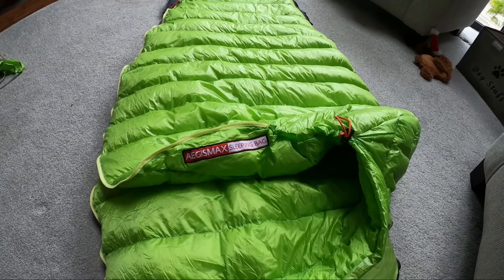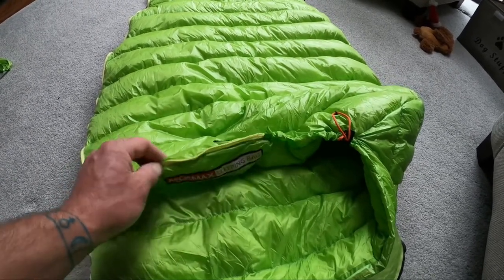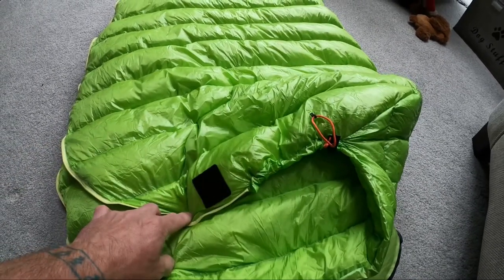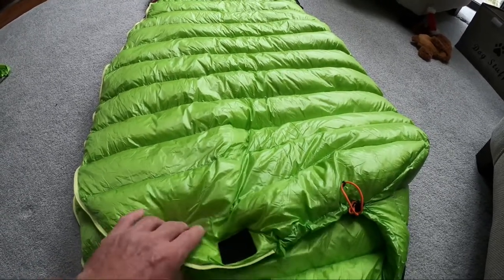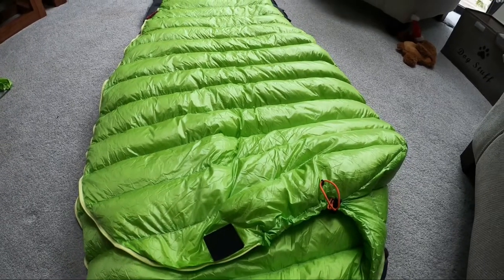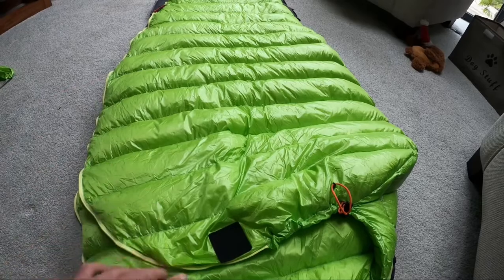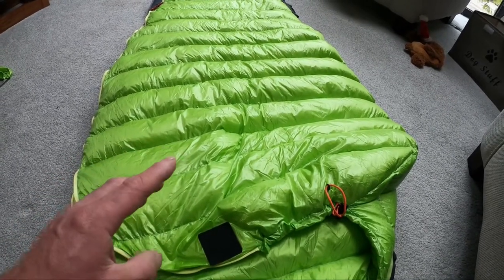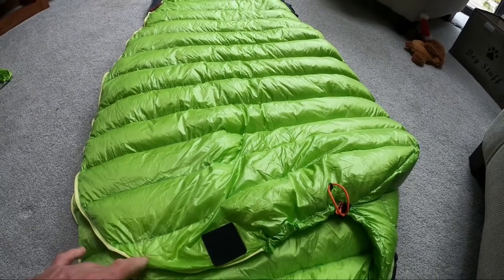I got the regular size which is 180 centimeters. I'm about five foot eight, five foot nine, so I thought it should go over my head. But I'll show you in a bit - it does go a bit over my head but not right over it. So I'd recommend that if you're about five foot eight or nine and you want it to go right over your head, get it in the large size.